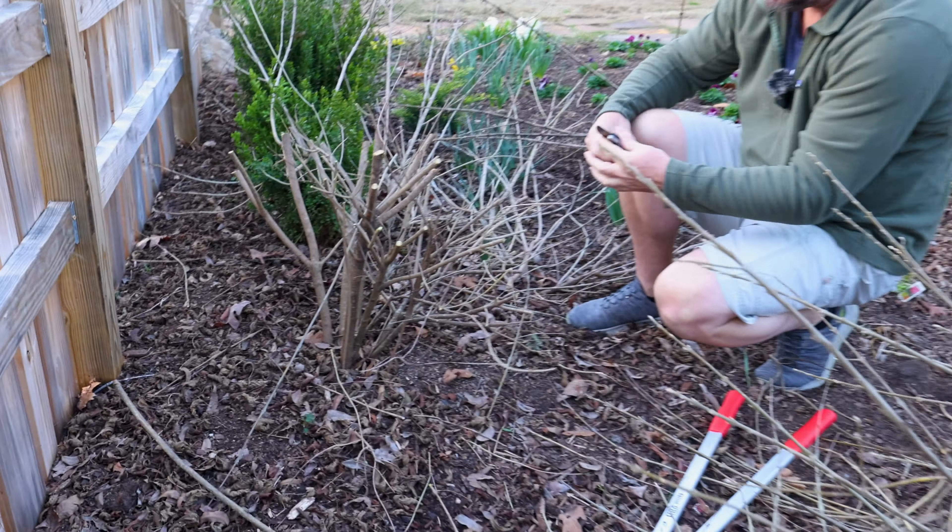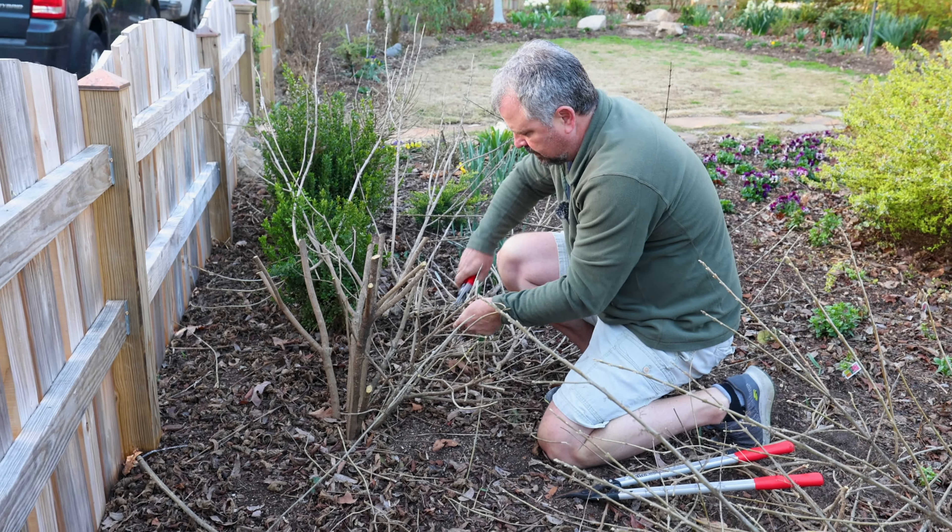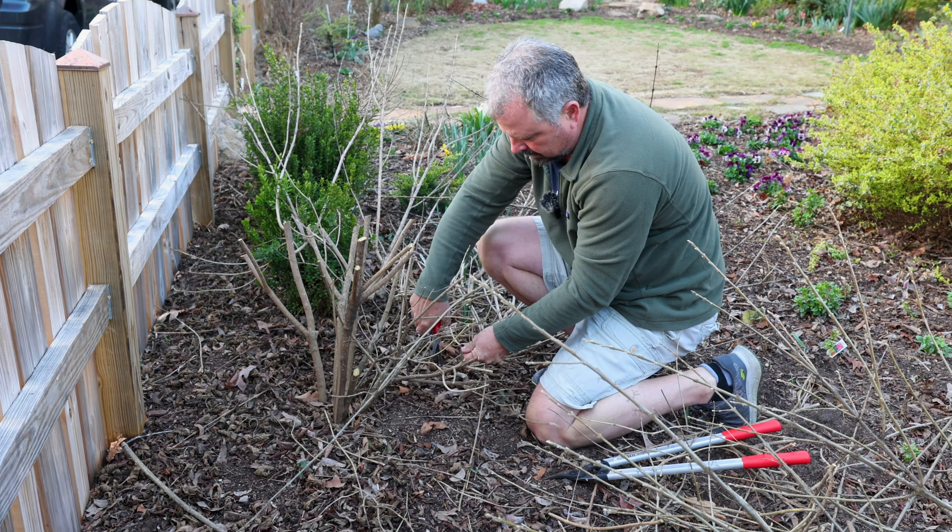If any of them are rubbing one another — here's a good example where one is crossing over another. I could take this one further down. Here's a branch that's just going through the middle of a bunch of other branches — I'll take that one all the way off. Here's another one rubbing on another branch. After the big pruning, I'll go through and think about how the plant is going to interact with itself during the season. I can stop some portion of the plant from damaging itself during the growing season.